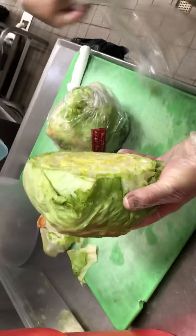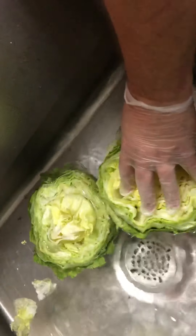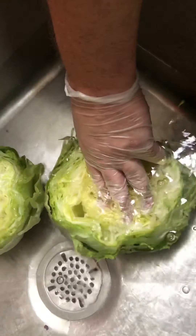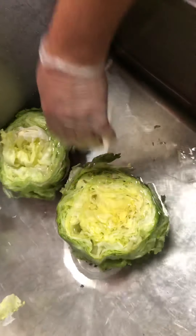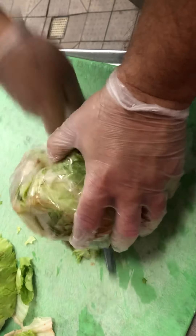We're going to take that and put it in the nice cold water. Watch what happens when we press it down — we're going to slowly press it down, it's going to bubble. The water is penetrating in between the leaves and soaking into them. This will make it much easier to remove the leaves later on.